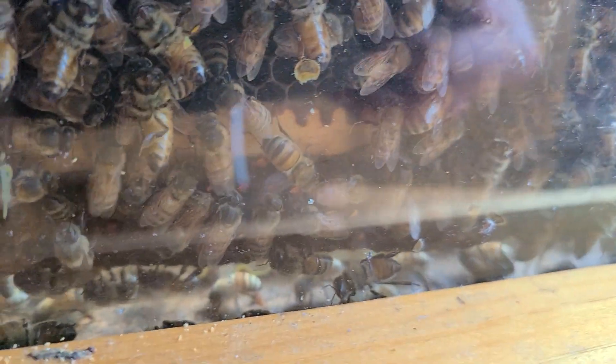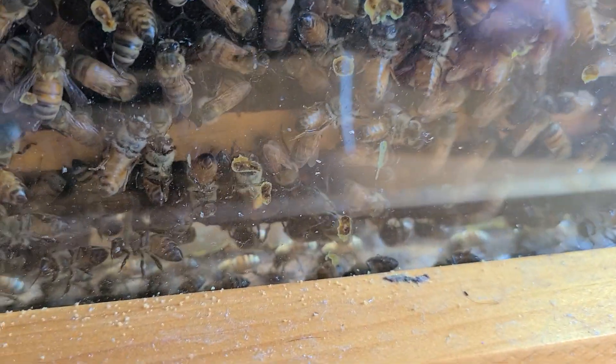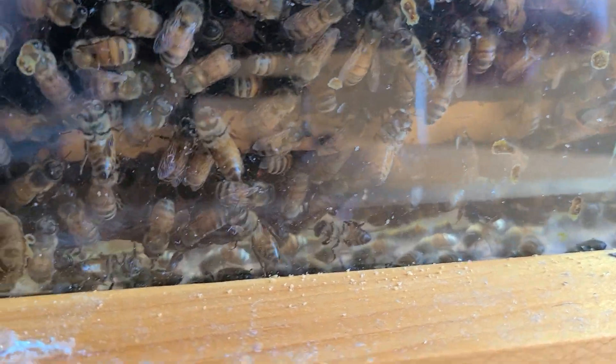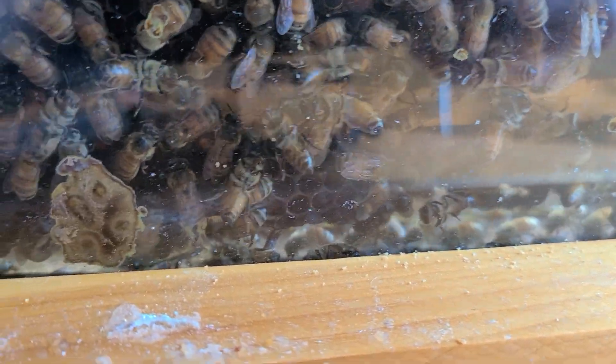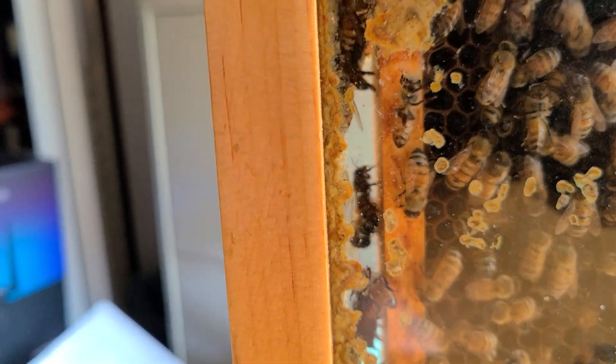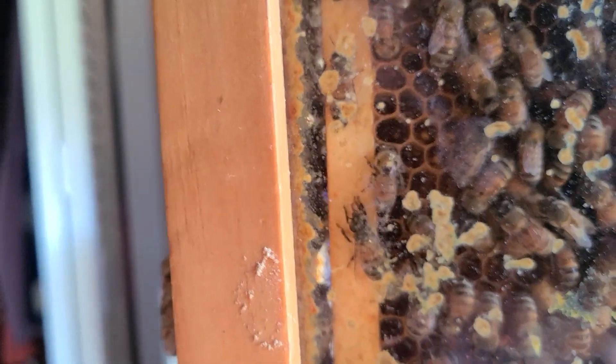All of the bees along that bottom border are fanning, and they're all facing the same way — they're all facing to the left of the video. Then you come up the sidewall up here, and the ones that are fanning are all facing up.